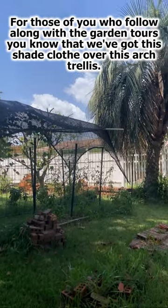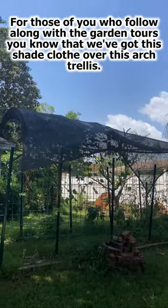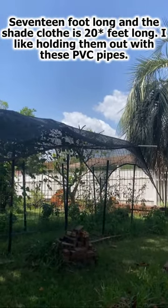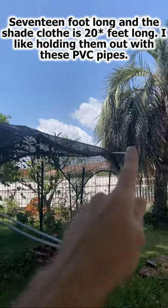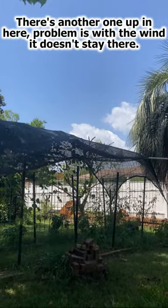For those of you who follow along with the garden tours, you know we've got this shade cloth over this arch trellis, 17 foot long. The shade cloth is 22 feet long and I like holding it out with these PVC pipes because there's another one up under here. Problem is with the wind, it doesn't always stay there.